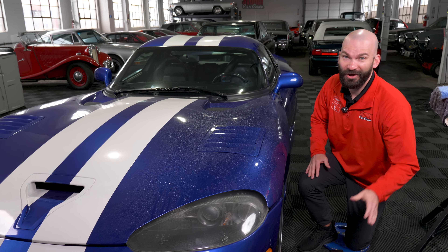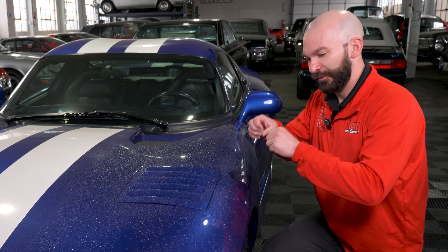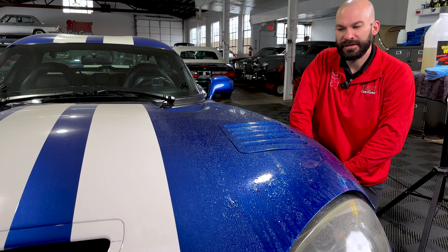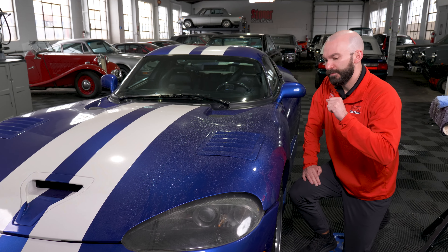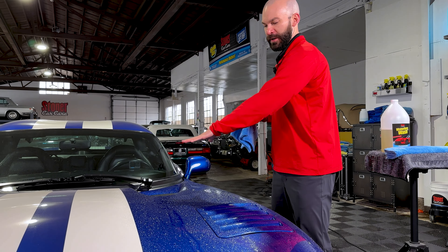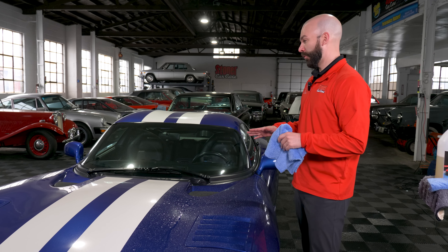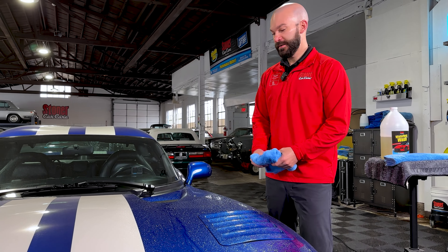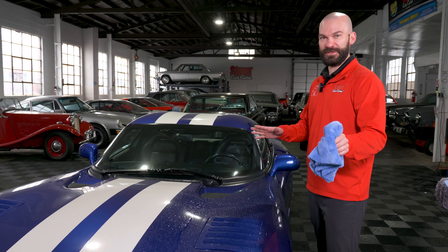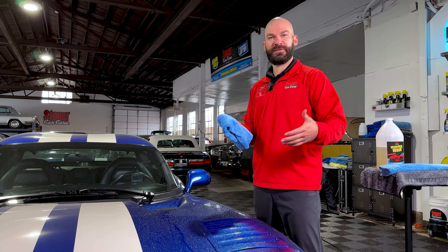We're going to have you guys guess what it smells like — all I can tell you is it's glorious, it smells great. Give it a minute to let the surfactants encapsulate that dirt. This product is safe on every exterior surface. Start at the top of your car and work down — that still applies. And don't let this dry on your surface; like with most chemicals, get it off before it dries. It just makes everything better.